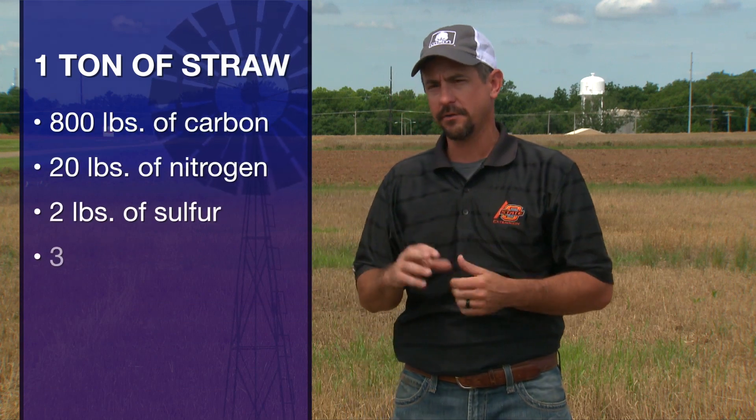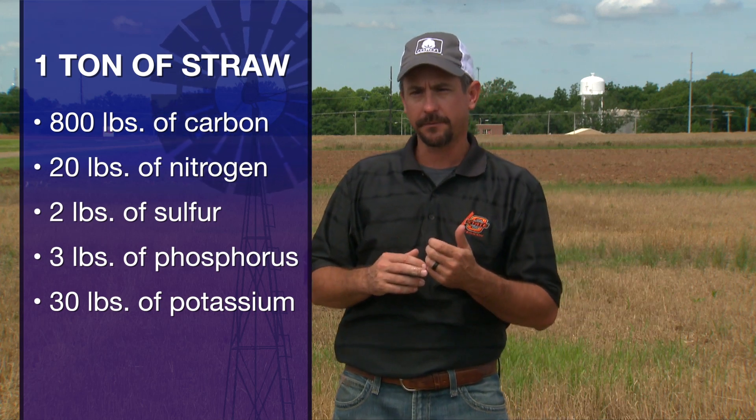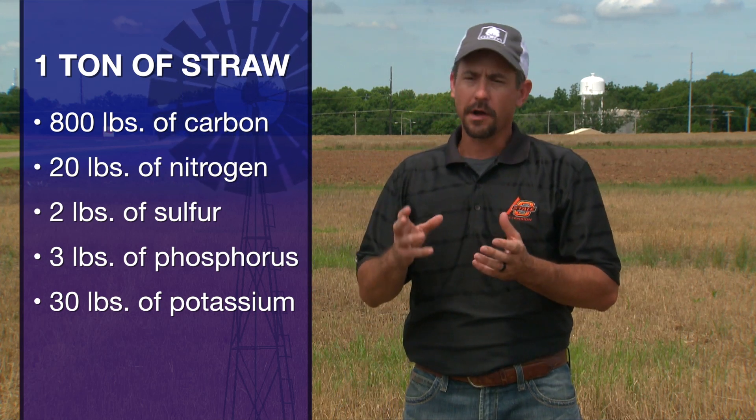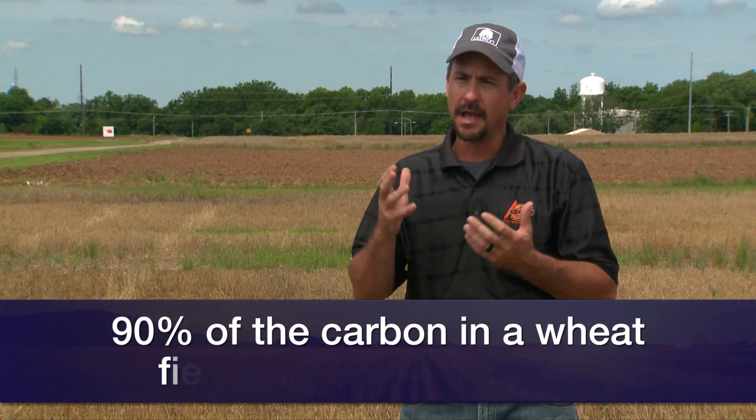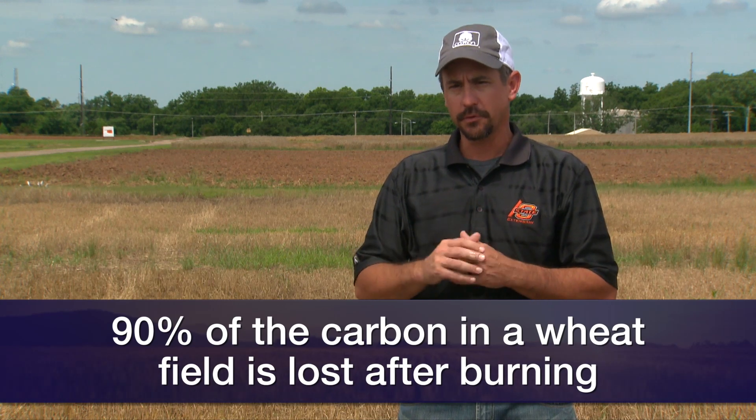Looking at our macronutrients along with carbon: for every ton of straw on the field, you're going to have about 800 pounds of carbon, 20 pounds of nitrogen, 2 pounds of sulfur, 3 pounds of phosphorus, and 30 pounds of potassium. The process of burning impacts many of those nutrients. As for carbon, nitrogen, and sulfur — most are lost. About 90 percent of the carbon will be lost, dropping from over 800 pounds per ton down to under 80 pounds per ton. Nitrogen sees a 98 to 100 percent loss, so that 20 pounds per ton goes to near nothing — barely one pound remains.